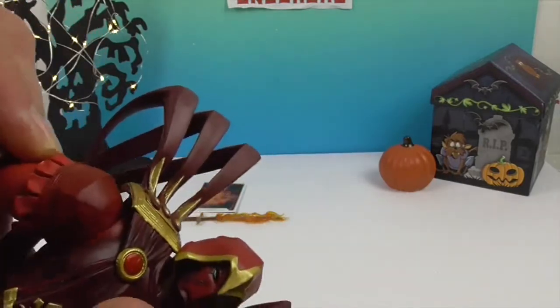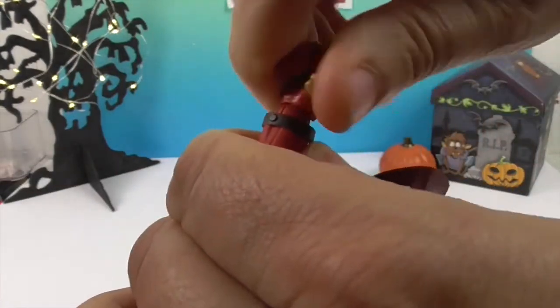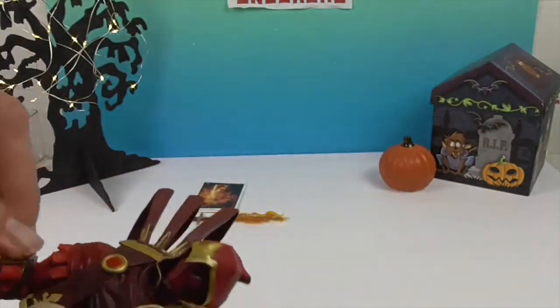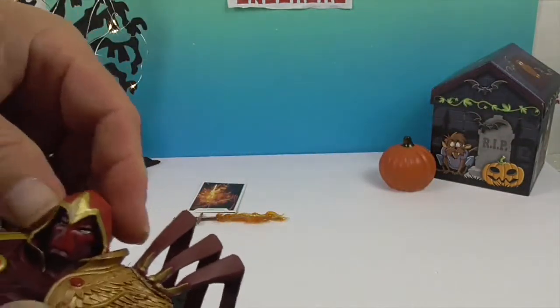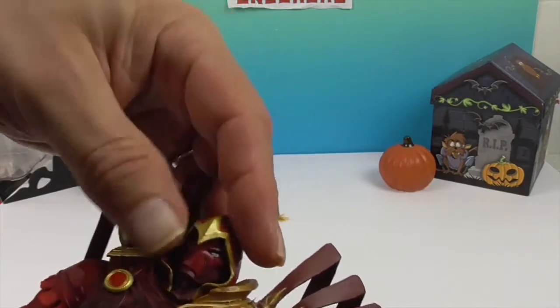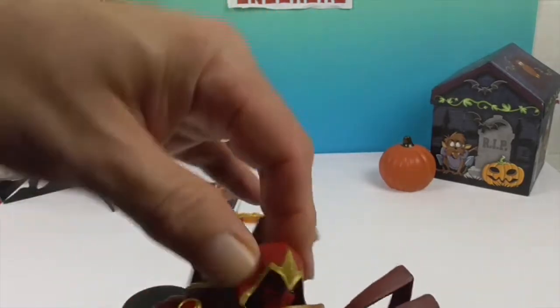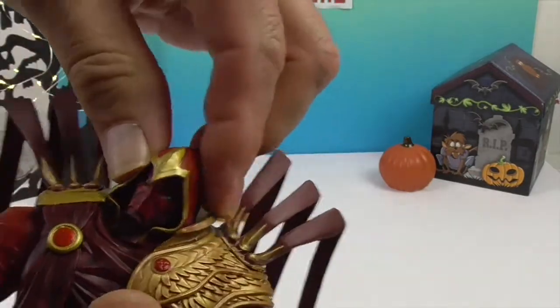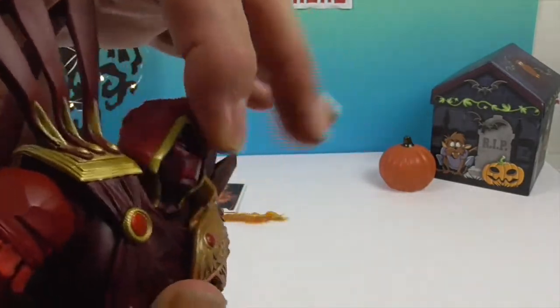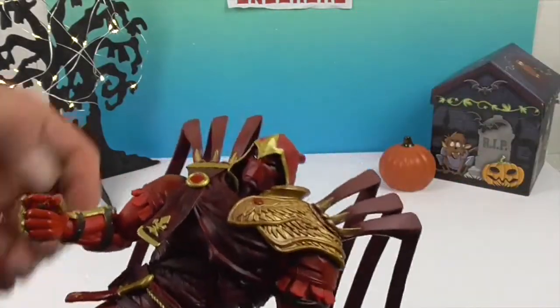And of course the signature double shoulder joint that all McFarlane figures have. His wrist goes up and down as well as rotates. And then of course the head — interestingly, even though he's got this cowl or hood, they made that all part of the head sculpt so he doesn't lose any articulation. He can still look down and look up — it makes me think of a cardinal, actually.